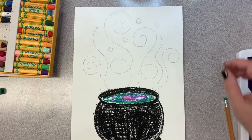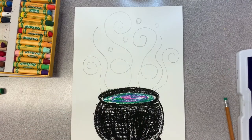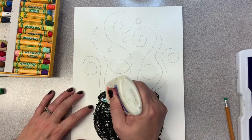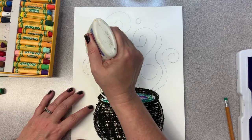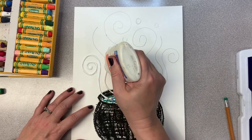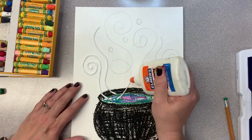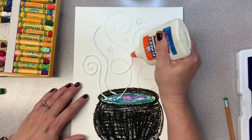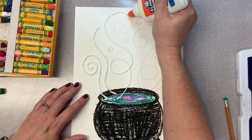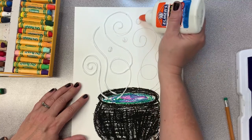Now here's the fun part of today's project. I'm going to take some glue and trace my pencil lines with it. And then we're going to sprinkle them with salt! You just need a little line—you don't need a big squirt for this project. You can even drag your bottle of glue along the line, and that'll help you follow the line and not put too much out. I'm also going to get those little bubbles.